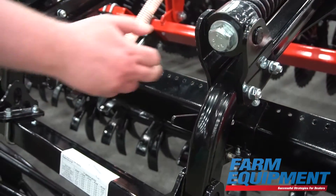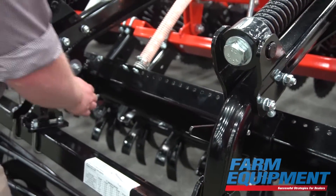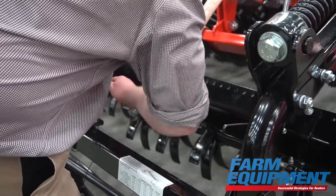We want to have the option of putting seed more forward into that soil flow to place it deeper, or moving the seed backward toward the reel so it's placed a little bit shallower. Our seed diffusers at the back are mounted on a bracket which can move into one of three positions to do just that.